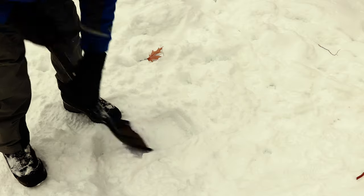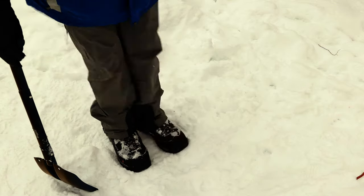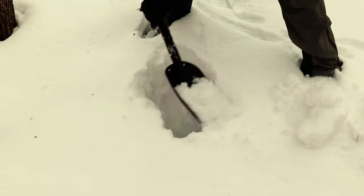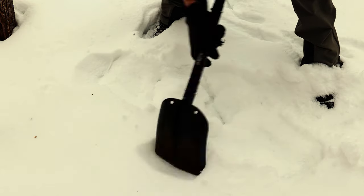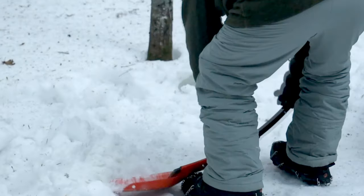Before we move on, there are two important rules I'd like to share with you that will help you tremendously. Rule number one: the shallower the snow, the more you'll have to pack it down. The deeper the snow, the less you'll need to pack down. This is important because if the anchor point — being a stick — is packed down too much, it's going to take you a little bit of time to dig it out of the frozen snow or ice.